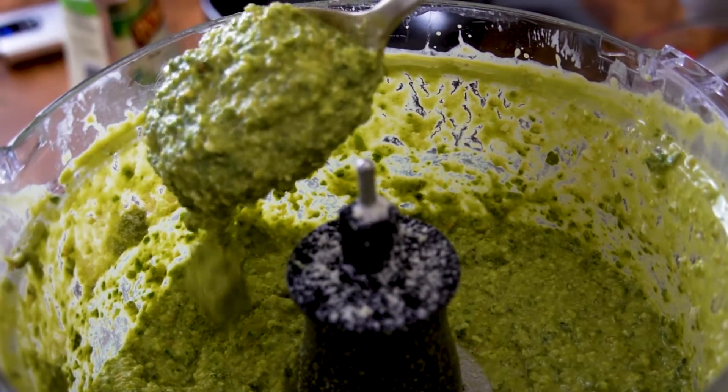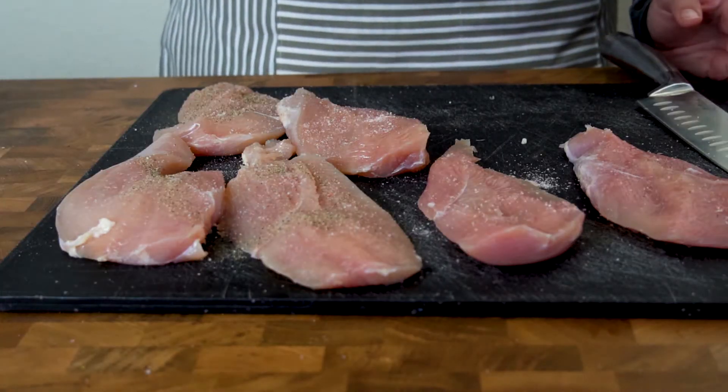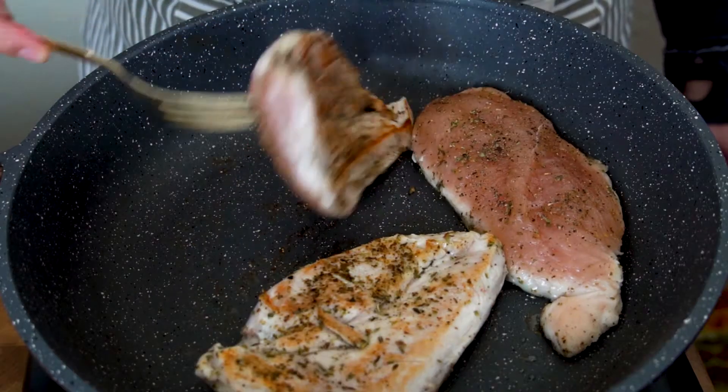Now make sure to taste test, and if you aren't saying 'oh baby,' then you did something wrong. Now for the chicken — rub some salt, pepper, and Italian seasonings on your breast and sear it off in a pan.